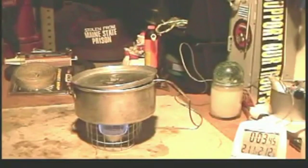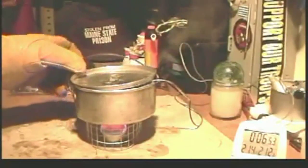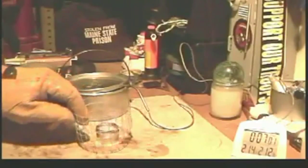Here we have 212 degrees at 3 minutes and 46 seconds. 212 at 3 minutes and 46 seconds — let's see how long this will go. Okay, that's 6 minutes and 53, let's say 55 seconds. Not easy to put out — how about that?